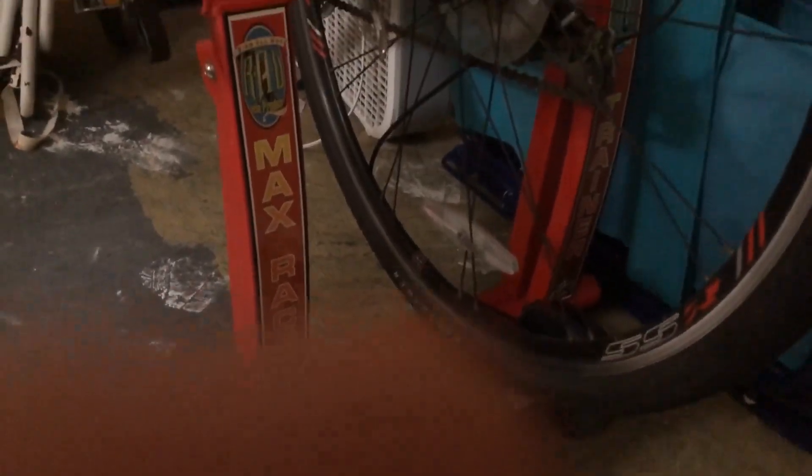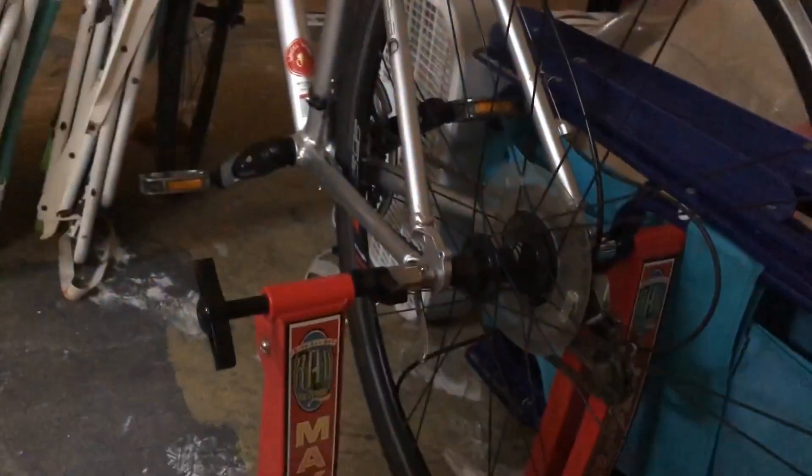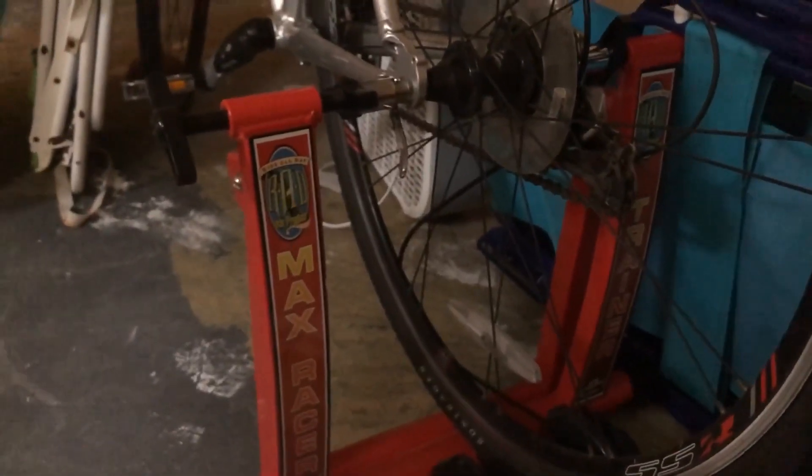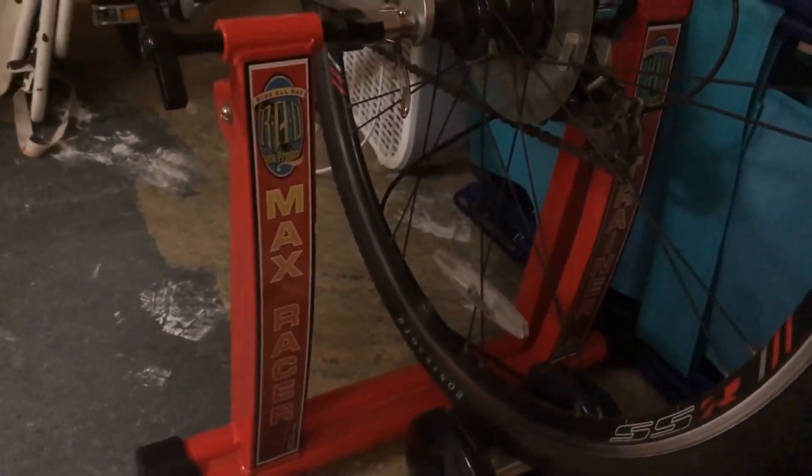This is my Max Racer. This helps me during the winter time when I want to get an exercise bike quality out of my bike. I can hook this up. It's a little bit chintzy, but it does work.